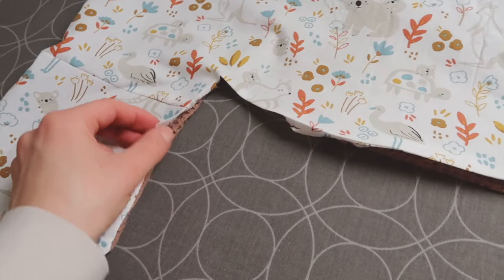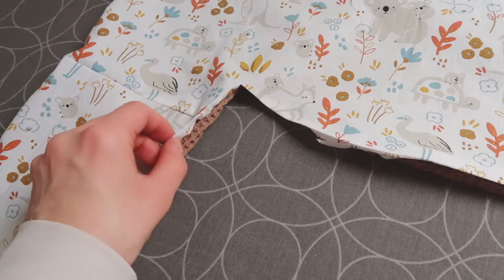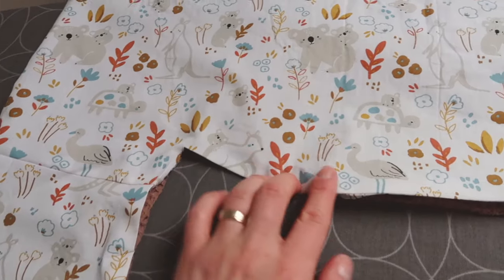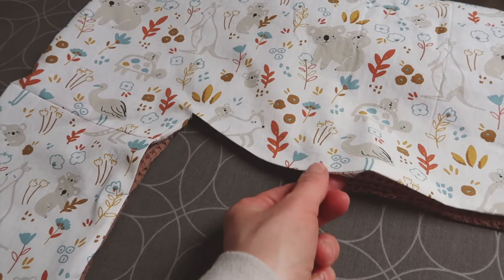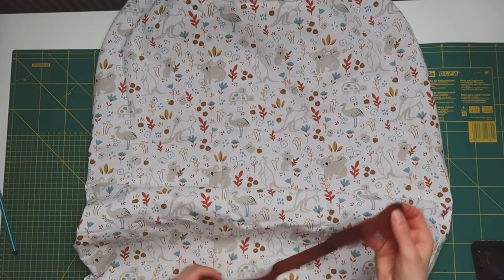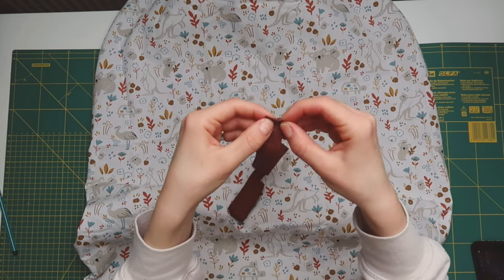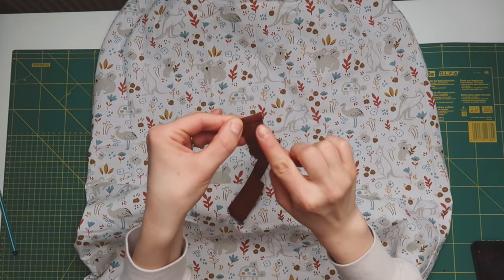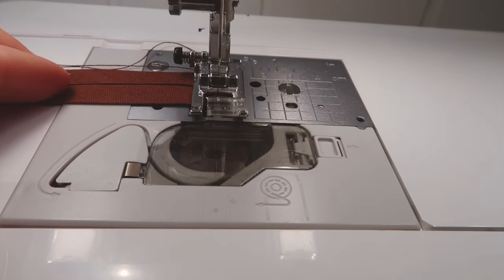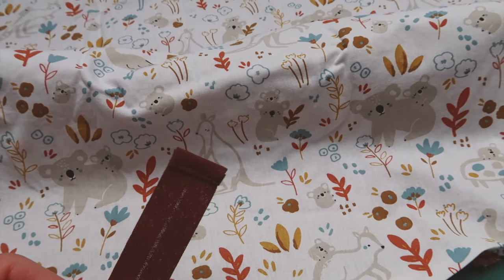This is our project so far and now it's time to add the bias binding. There were a couple of questions about the bias binding last time, so now I'm going to go into further detail and show exactly how I add it. Before attaching the bias binding, you'll have to hem one of its ends — fold it inwards twice and sew it using a straight stitch. It doesn't have to be perfect; it's just important that the end doesn't fray.